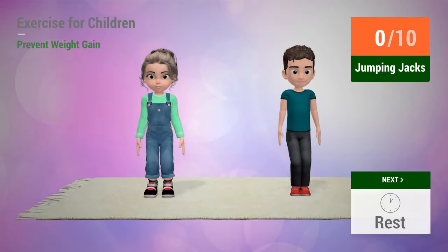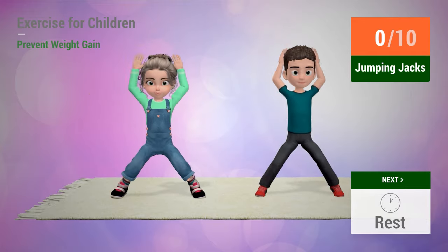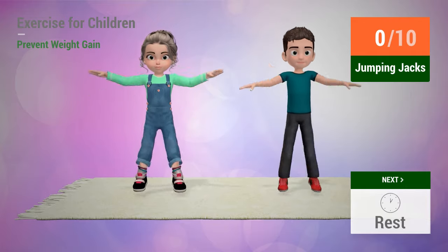Up next: Jumping jacks. In five, four, three, two, one. Go!